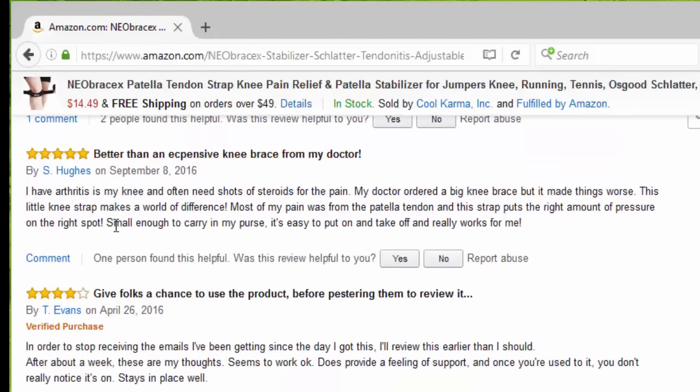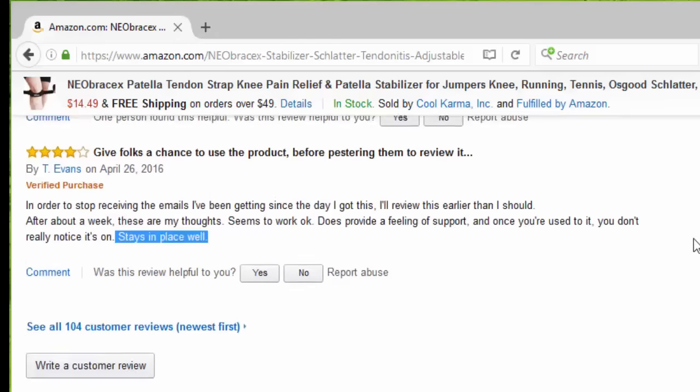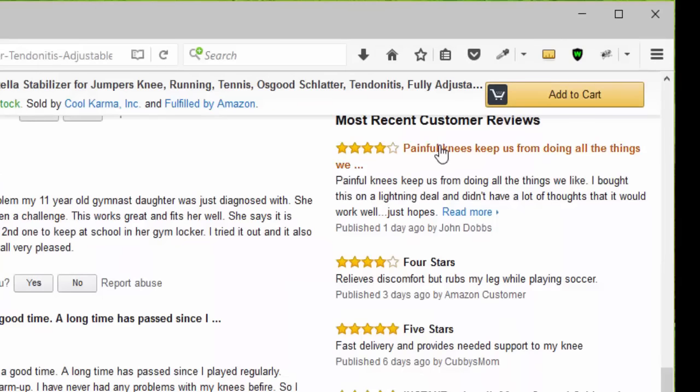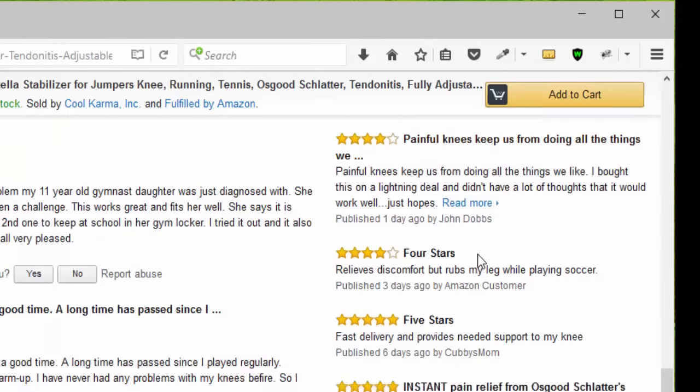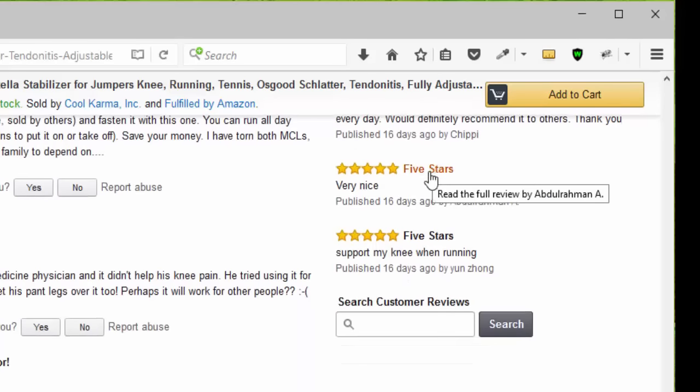Another person gave us four stars — it says it stays in place well. Looking at the newer reviews, we see four stars, another four stars because it relieves discomfort, then five stars for instant pain relief from Osgood-Schlatter, then multiple five-star reviews, including one that says would definitely recommend it to others, and another five stars for my knee when running.